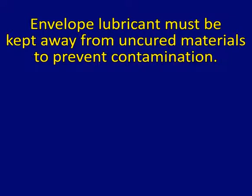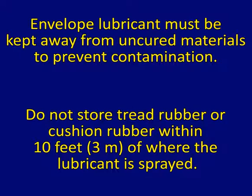Envelope lubricant must be kept away from uncured materials to prevent contamination. Do not store tread rubber or cushion rubber within 10 feet of where the lubricant is sprayed.